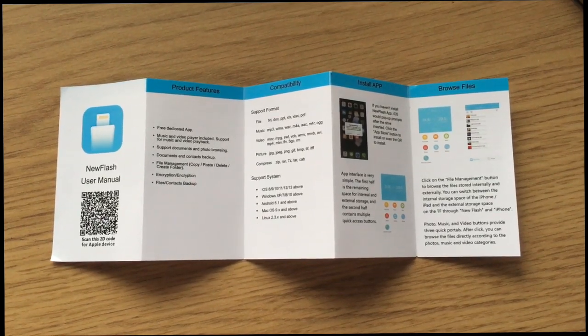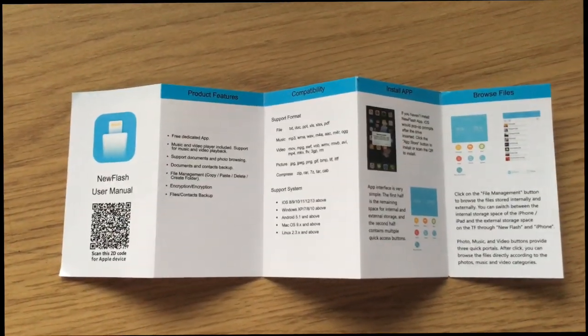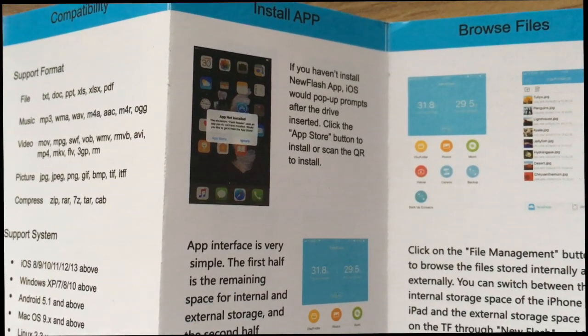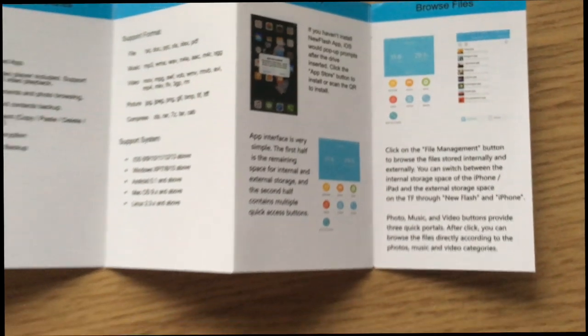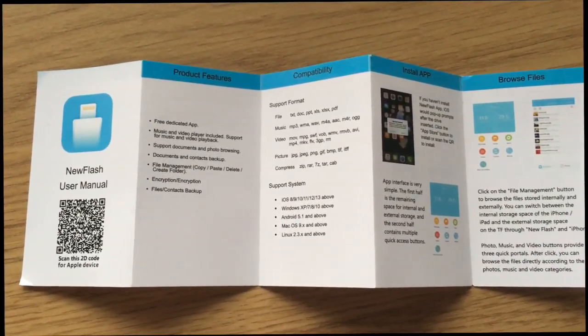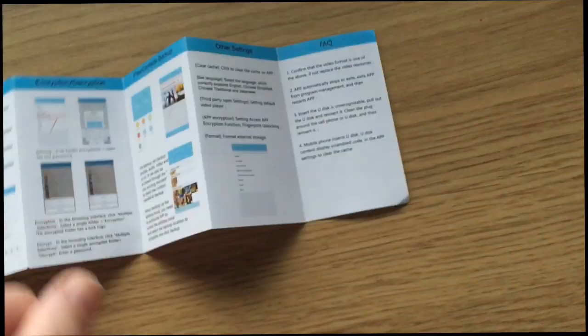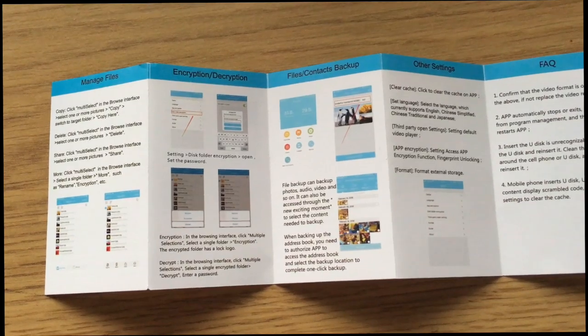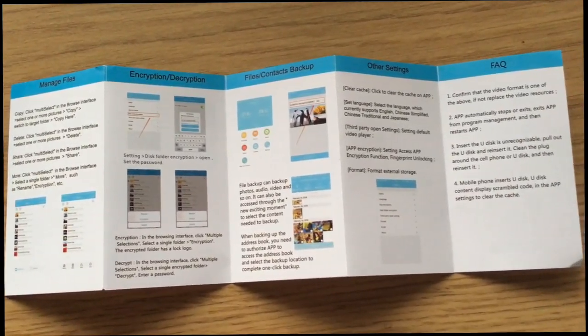Here is the manual for this USB flash drive. To work, you have to install the app, which is free on the App Store, and that's how you transfer files between your device and the USB stick. The other side of the manual covers managing files and frequently asked questions.